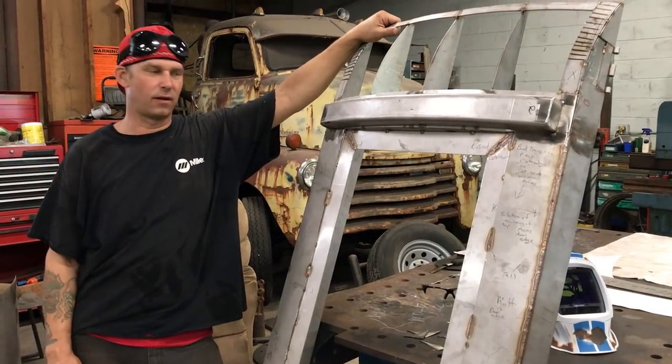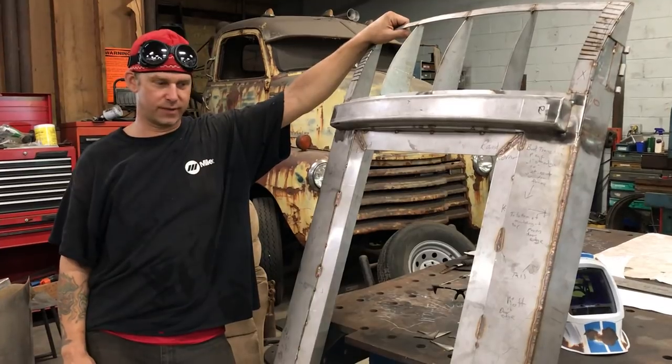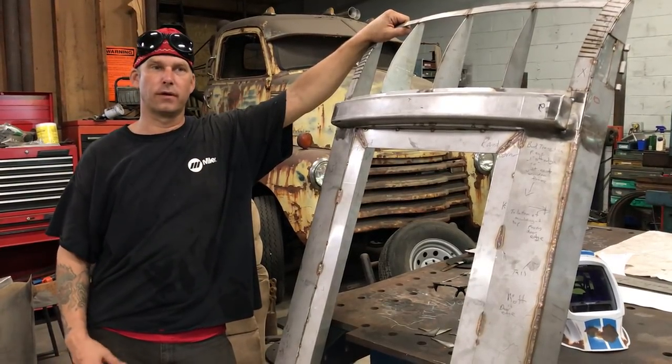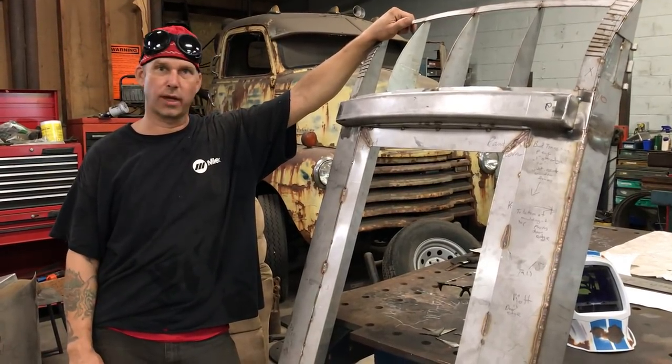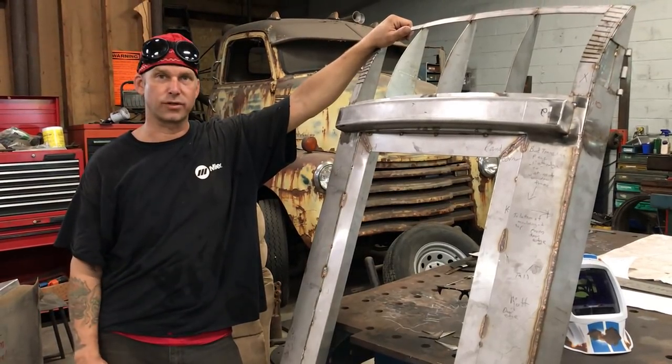Hey, Michael Brandt here with GarageBound LLC in Chattanooga. I wanted to thank Adam over at ABOM79 for posting our shop tour and for the opportunity of getting a lot more followers on my YouTube channel. Since I have a bunch of new followers, I wanted to share one of my current projects with you.